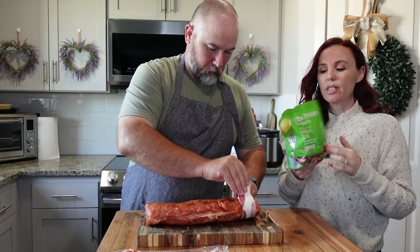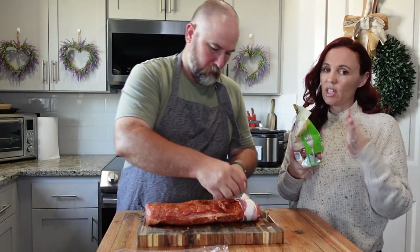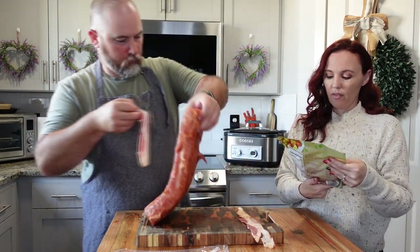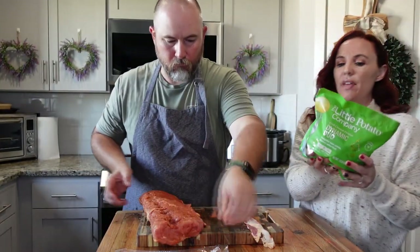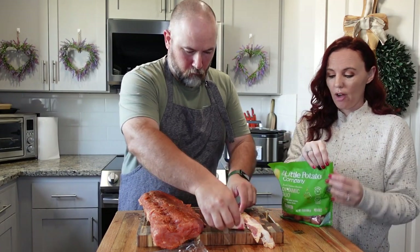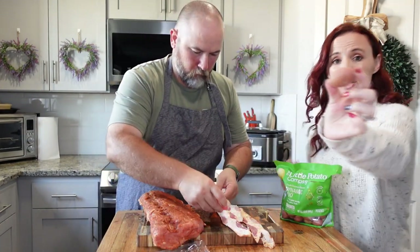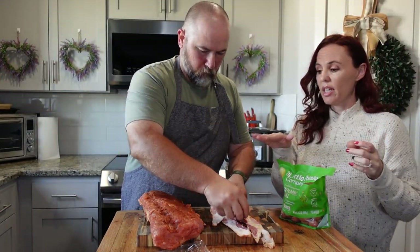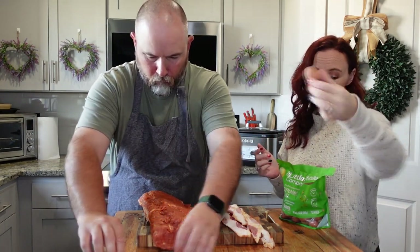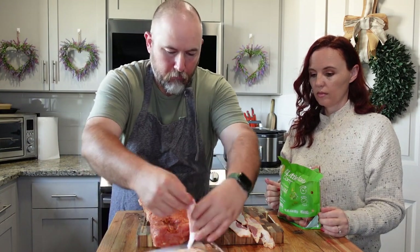Then we're going to do these little potatoes. These are really good — I think I paid like $2.47 for these. You can get any of the little potatoes, any potatoes really — red potatoes work too. These are the buttery yellow fresh ones, about 1.5 pounds. I love these because you can microwave them, roast them, grill them, or boil them for 15 minutes. They're pretty small, so you can also cut them in half or just use them whole.